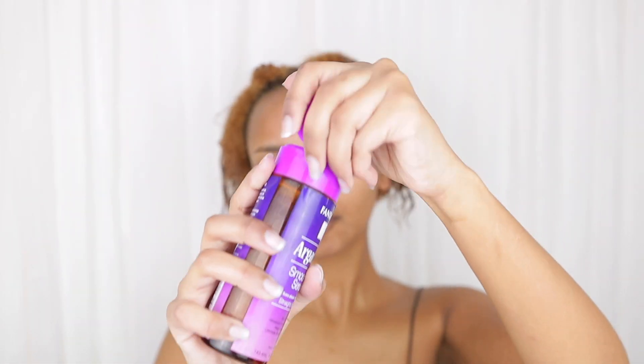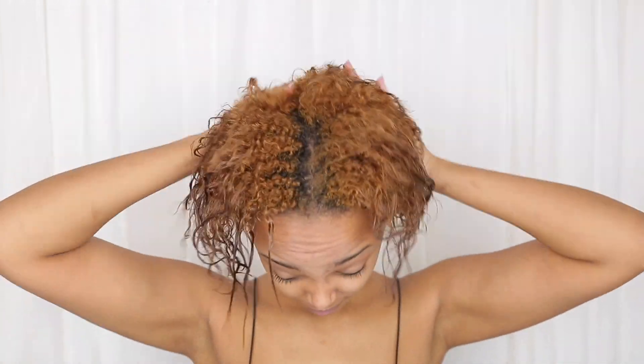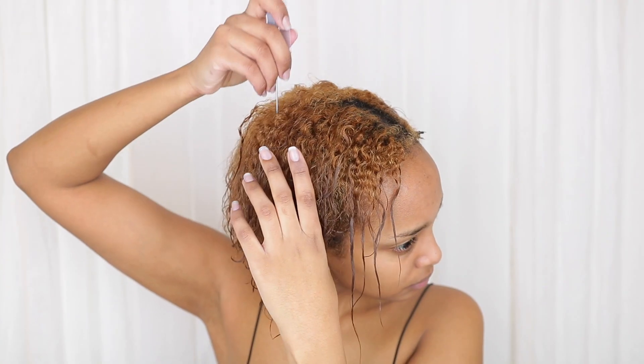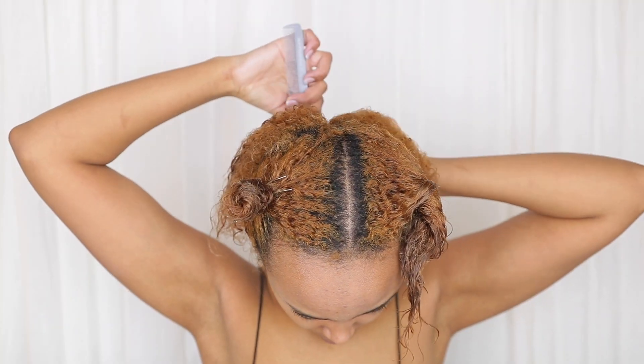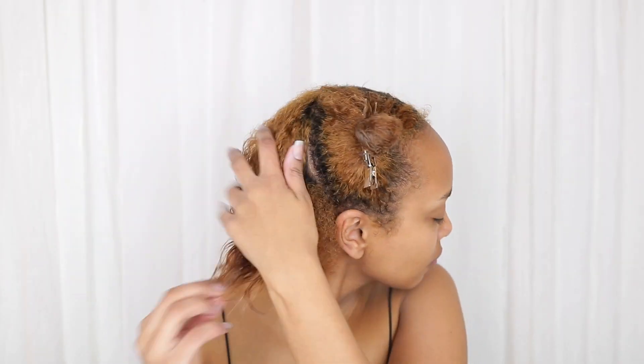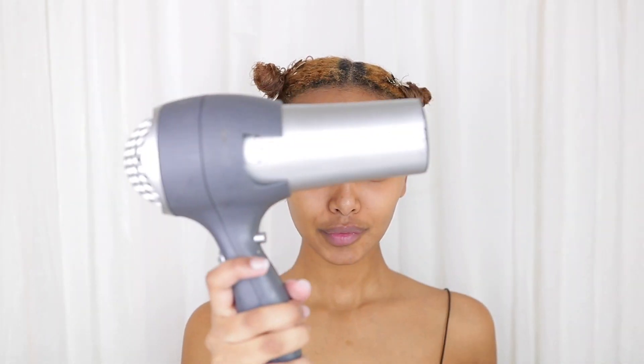I'm starting off with freshly washed hair. The first thing I do is apply my argan oil serum, which is a heat protectant. Even when you're drying your hair with a hair dryer it's really important to use a heat protectant, and I'm really big on it, so you're going to see me use a lot of this product. After applying the serum, I separate my hair into four pieces so that it'll be easier to blow dry, and I apply a little more heat protectant to each piece before blow drying and stretching them out with my comb.